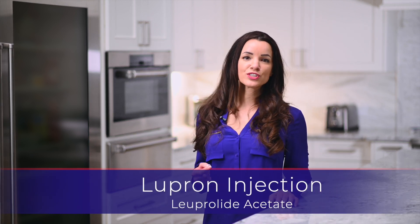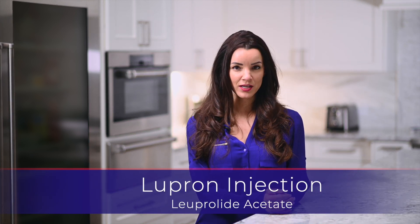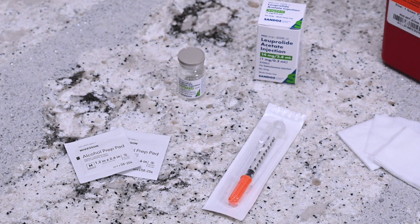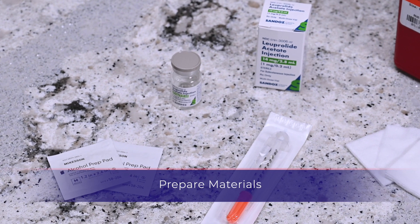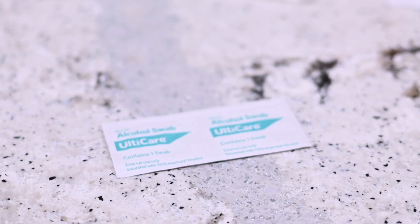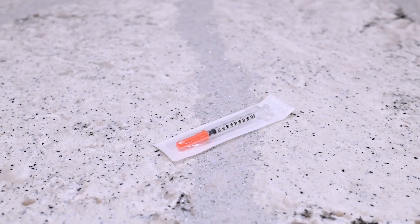Hello, my name is Sarah. Thank you for watching this instructional video for the Lupron injection, which is otherwise known as Leuprolide acetate. You will need the following: a vial of Lupron, an alcohol prep wipe, gauze, a syringe with a needle provided with the medication, and a sharps container.